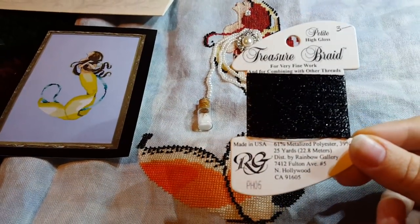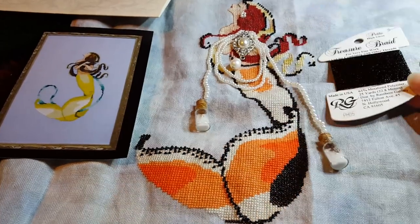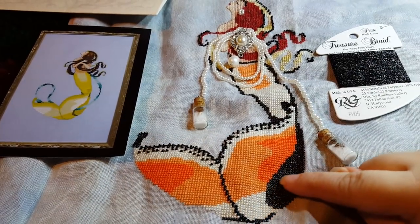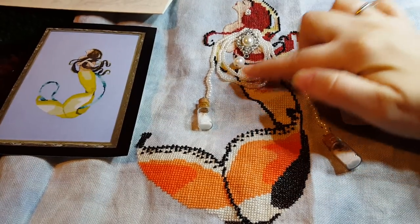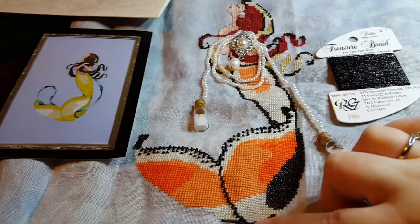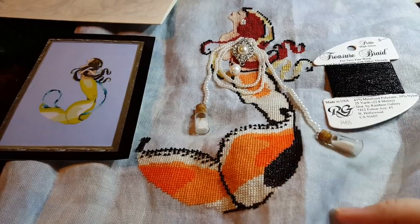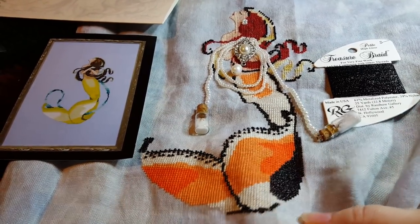The black is pH 05, and a lot of this black here are beads, and then this is the petite treasure braid. All the black in her hair are beads, and some of this is the treasure braid and some of it is the beads. So you do get a nice sparkle, and I thought that would look really nice.